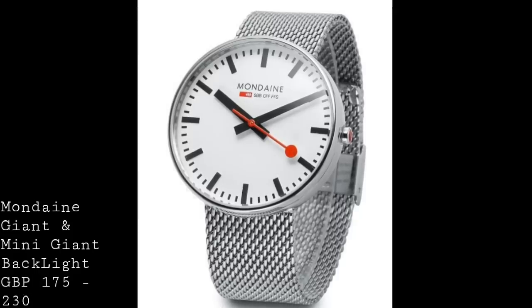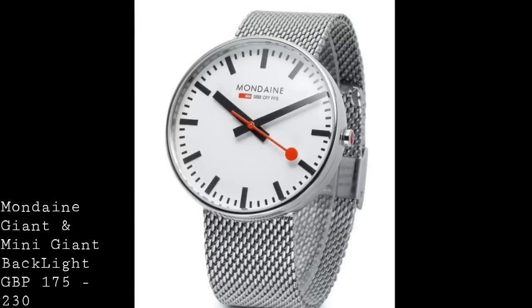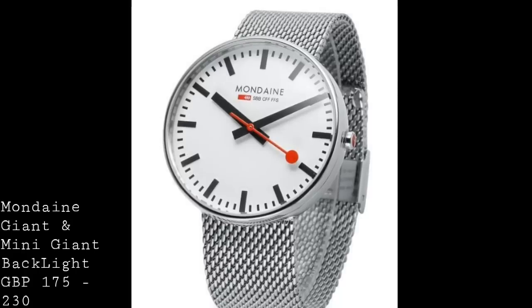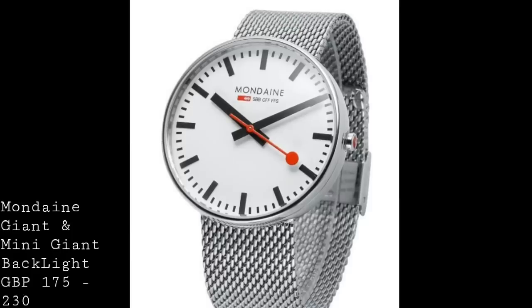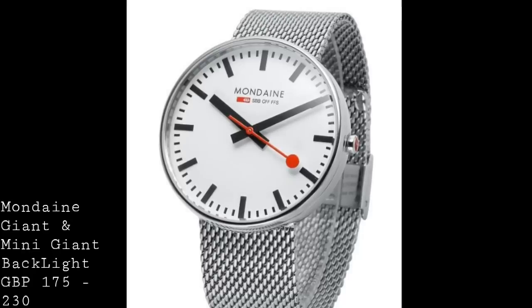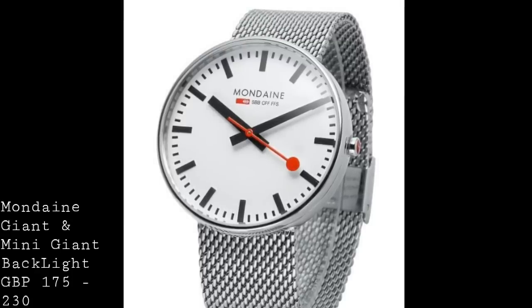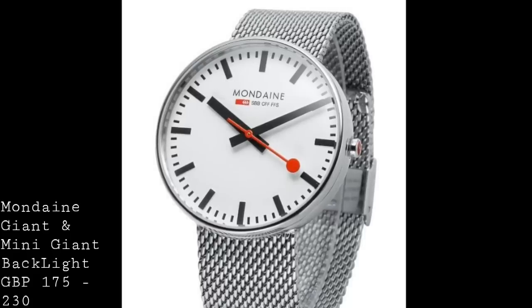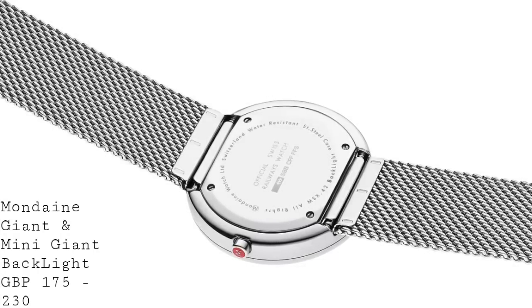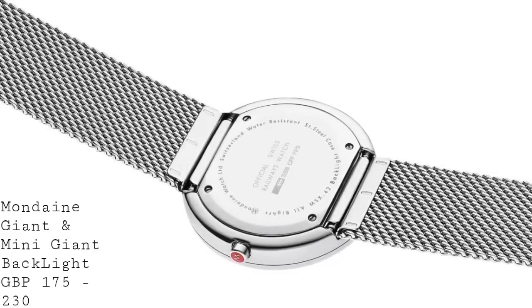The Mondaine Giant is an interesting piece because it takes that inspiration and, with the new backlight versions, makes them all the more helpful and legible. This watch comes in two versions: the Giant at 42mm by 10.3mm, and the 35mm Mini Giant with a thickness of only 9.5mm. Both are very wearable, though they will wear smaller than they look because they have a lugless design — in many ways a nice balance between comfort and size. The 35mm is more of a unisex design whilst the 42mm is very much the men's. They come in a polished stainless steel case with no lugs, which means the strap meets the case underneath, so it wears smaller and looks more like a wall clock.